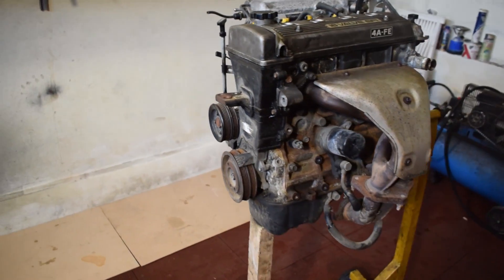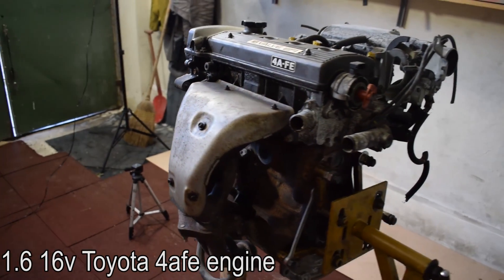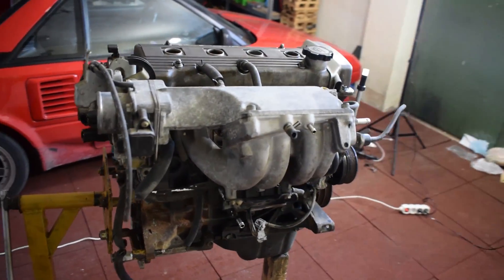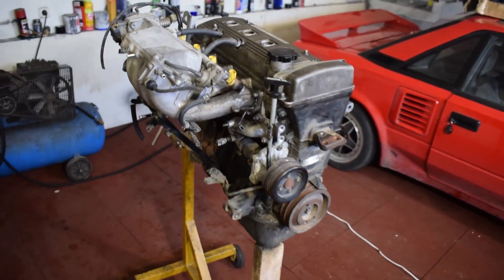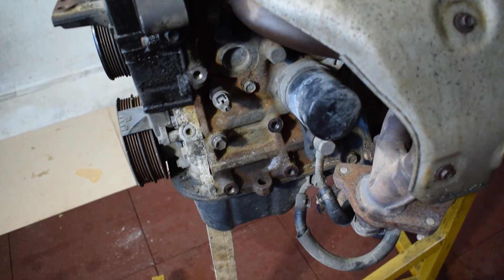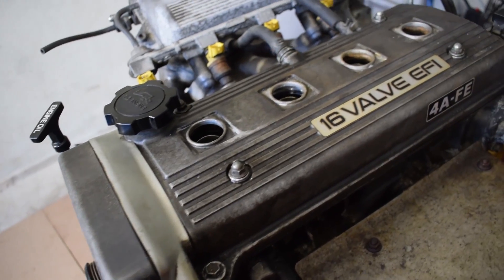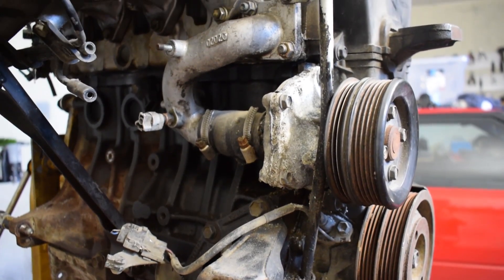Our engine is a 1.6 liter Toyota 4AFE engine that comes from a 1997 Toyota Avensis from the UK. My plan is to turbocharge this engine to 300 horsepower and stuff it into my Toyota MR2 Mark 1. I picked this engine up from a local junkyard and so far it seems to be in pretty nice condition without any critical obvious faults.